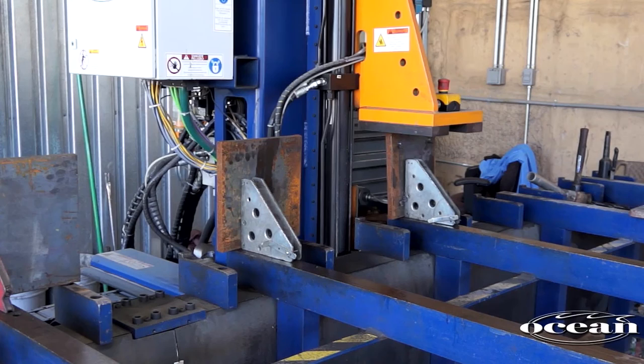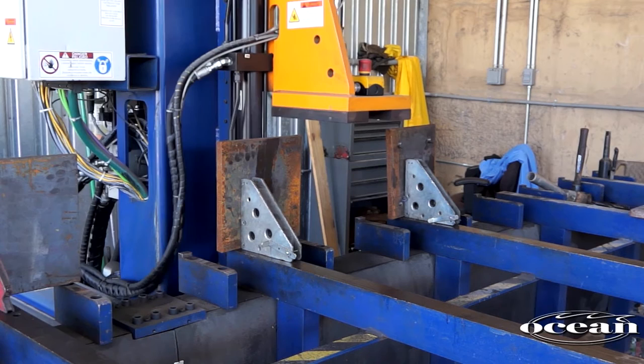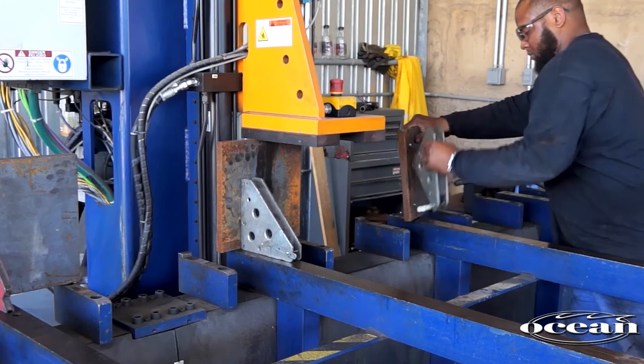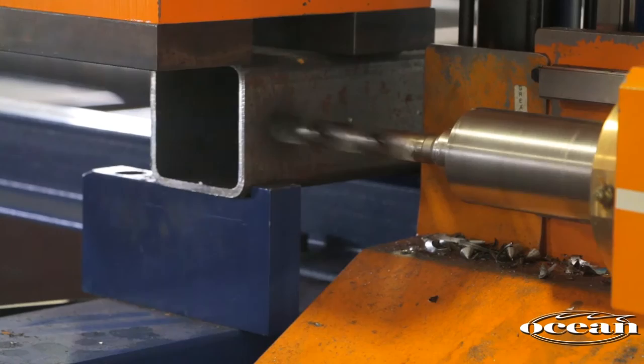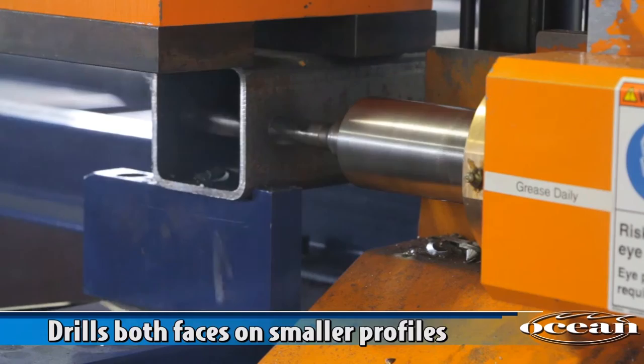Squarely cut base plates are temporarily held in place with welder's magnets until the hydraulic clamp takes over. A section of the table bed can be set up with base plates, and as the machine moves onto the next piece, the operator is able to remove the drilled base plate and replace it with another, awaiting the return of the drilling cycle. The Ocean Avenger easily processes square and rectangular sections. With smaller profiles, it is not necessary to rotate the piece to drill the opposite face — simply program the machine to drill both faces.